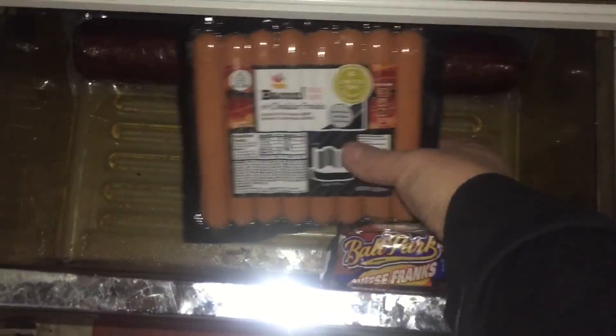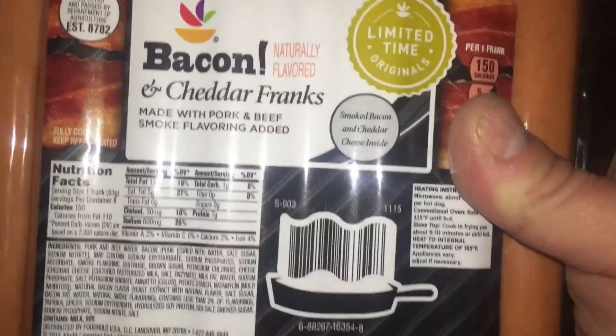Some of you may recall that a while back Martin's had a sale on a bunch of bacon-themed things, and I bought several bacon-themed things, and I did videos on some of them, but others I also did videos of but haven't posted them yet until now. Guess it's time to finally try these — Bacon and Cheddar Franks.